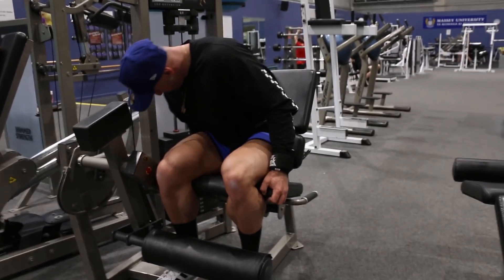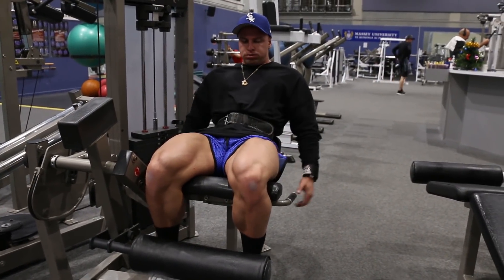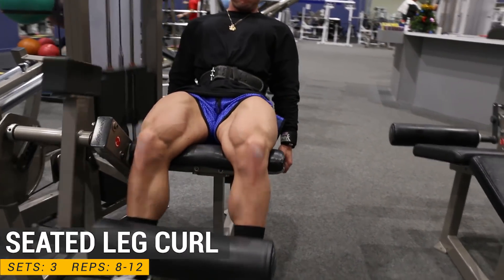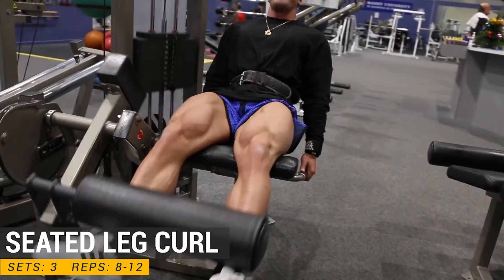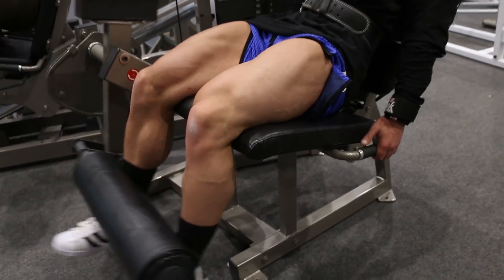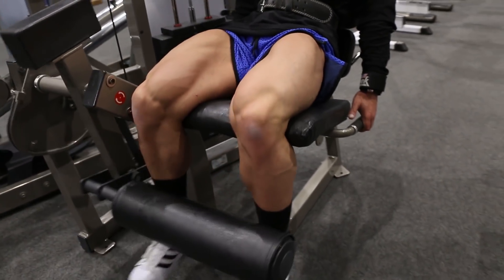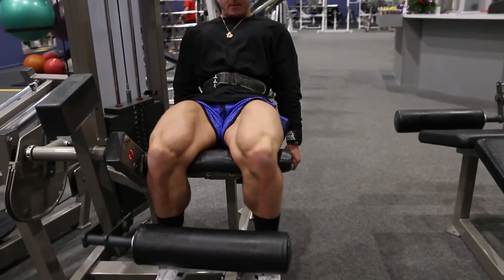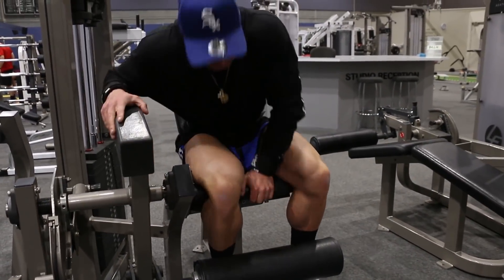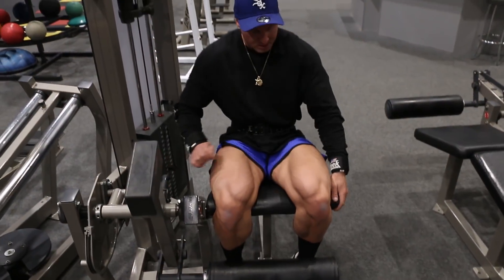Now that we've done our two pressing movements where we can overload the legs with weight, we're moving on to exercise number three, which is seated leg curl. Three sets, and the rep range was 8 to 12. For this exercise, I like to really focus on that squeeze. I hold it for roughly just shy of a second and really tense and squeeze the whole entire muscle every time I lift the weight up. Because the more you can squeeze the muscle, the more activation it's going to get, which is going to result in more muscle growth.